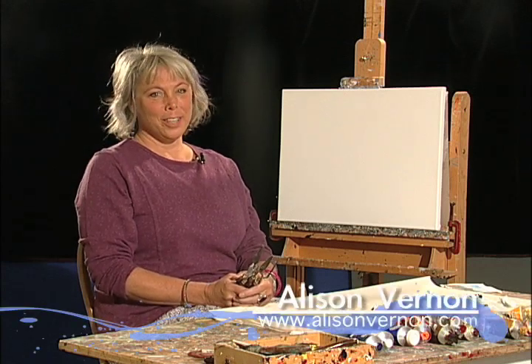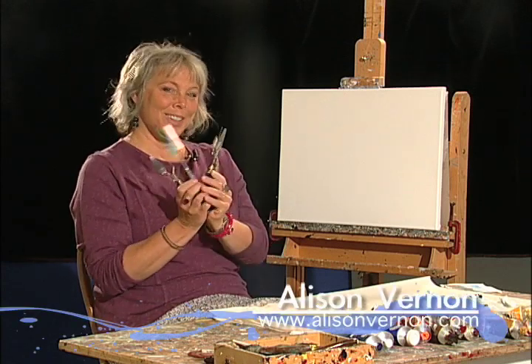Hello, my name is Allison Vernon. I'm a palette knife artist. Come paint with me.